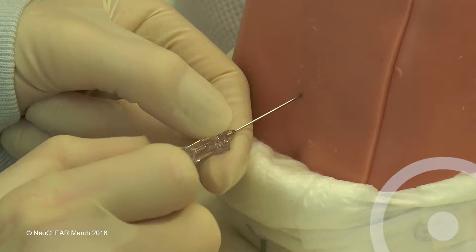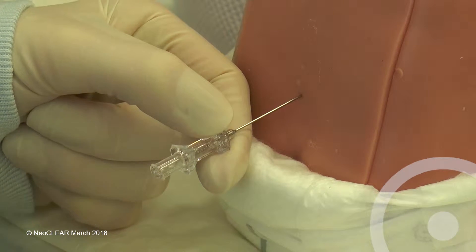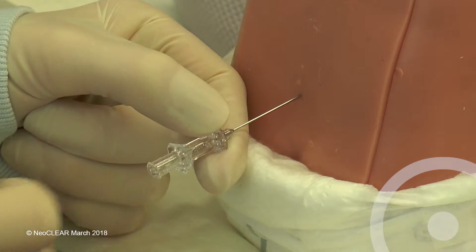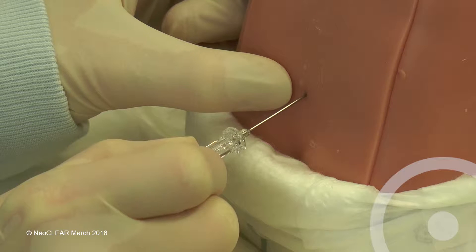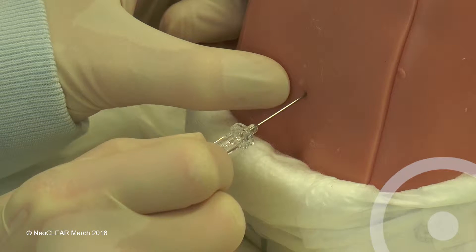For early stylet removal, remove the stylet once the needle is through the skin and subcutaneous tissue. Slowly advance until CSF is seen in the hub of the needle.